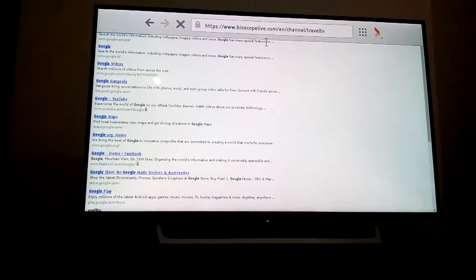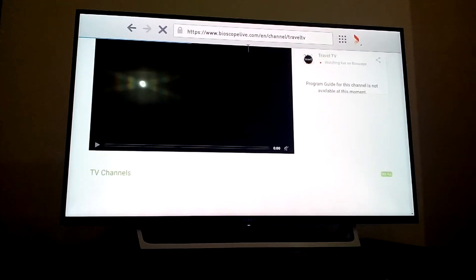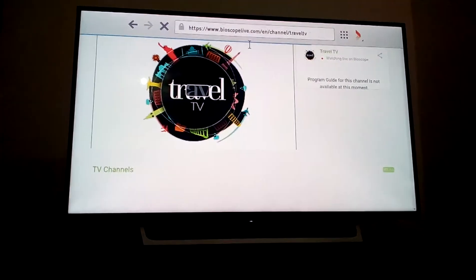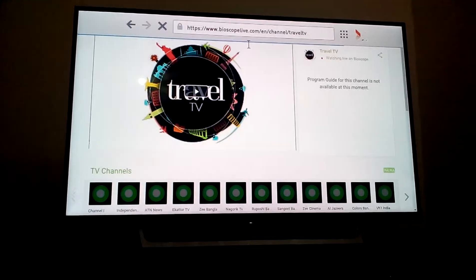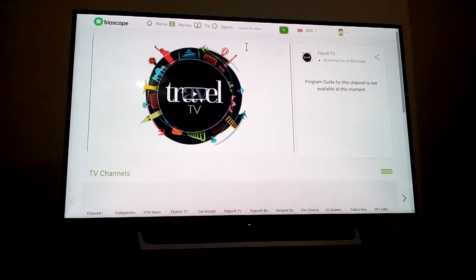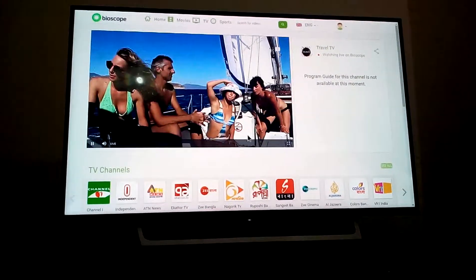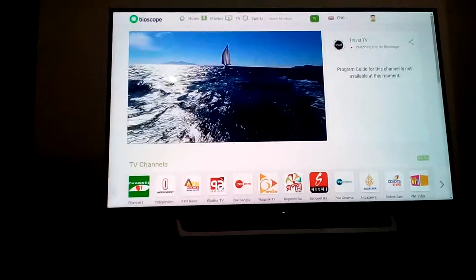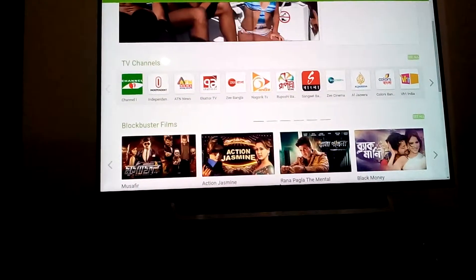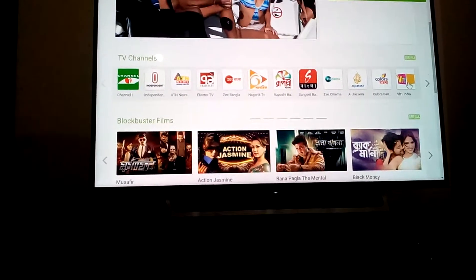You can also use the web browser and play live TV. It's a good website - Bioscope Life is a free TV channel, full HD live. You can browse channels up and down, and see channel programs up and down. You can see VH1 India.